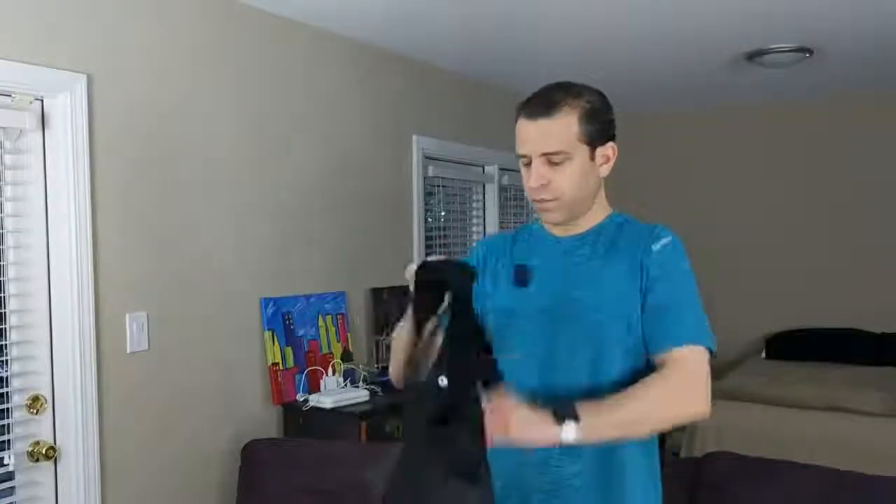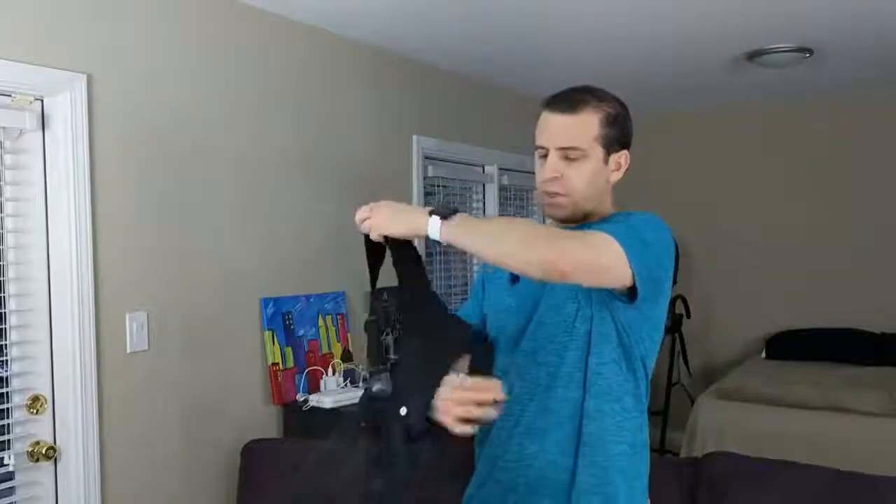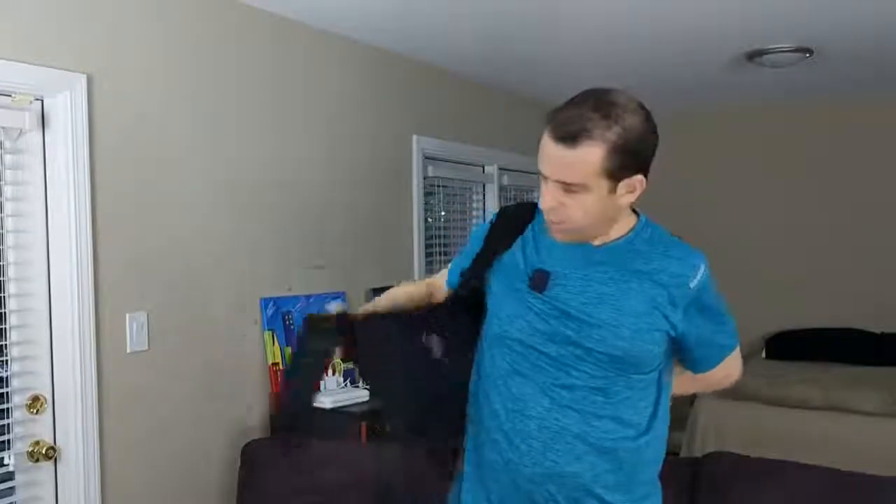Your lower back as well. Let me go ahead and open the bottom. I'm going to slide my arms through here and maybe just loosen that up a little bit, and then get my other arm through.